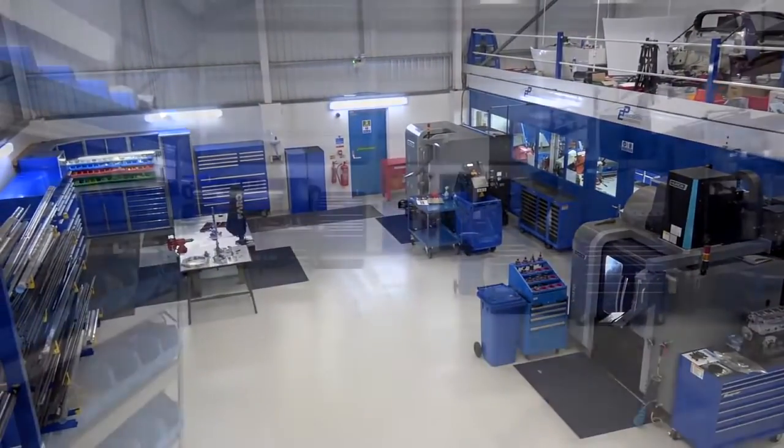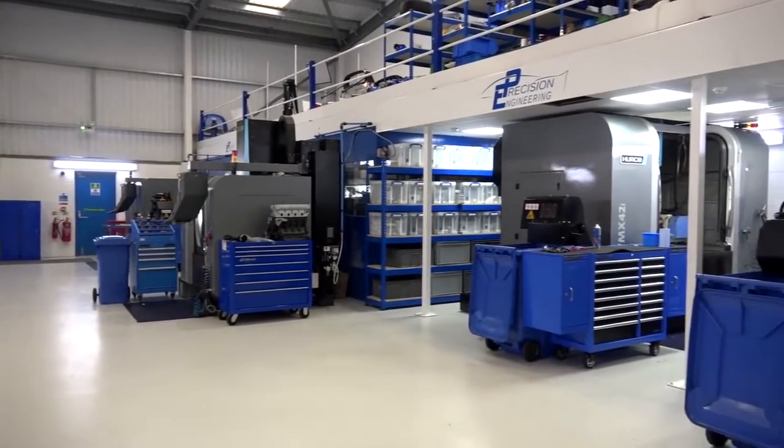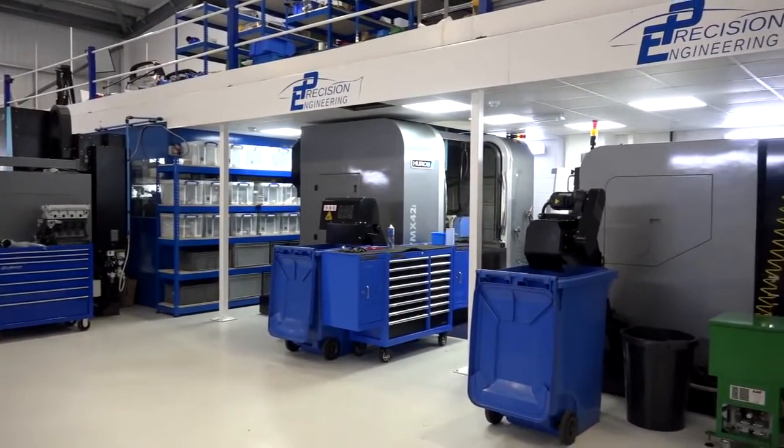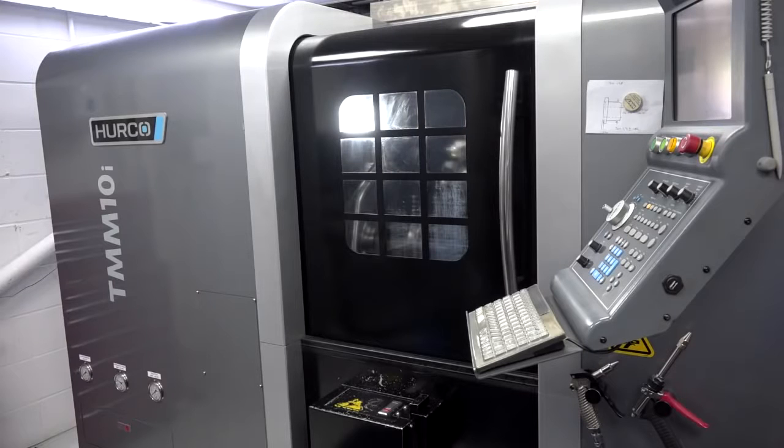The machines themselves that you have here — Hurco machine tools — you've got four of them. Just give me a quick overview of the models. We've got the VMX 42i, which has got a three-axis and a two-axis with a five-axis trunnion, a TMM 10i with live tooling, a normal three-axis mill, and a normal lathe down the other end — so it's a good spread of machines. On the five-axis, interestingly you've got a two-axis table with a three-axis machine. Why did you go for that model rather than a full five-axis integrated machine tool?